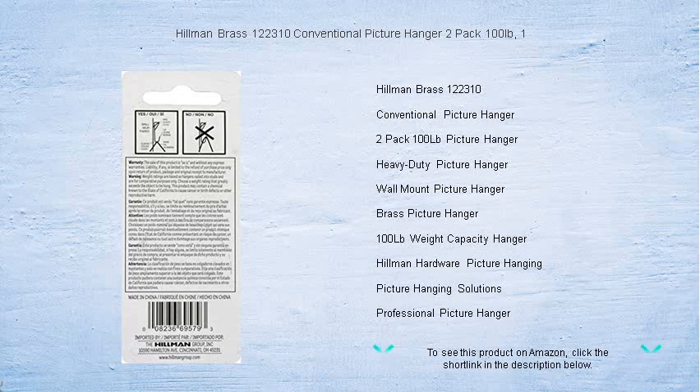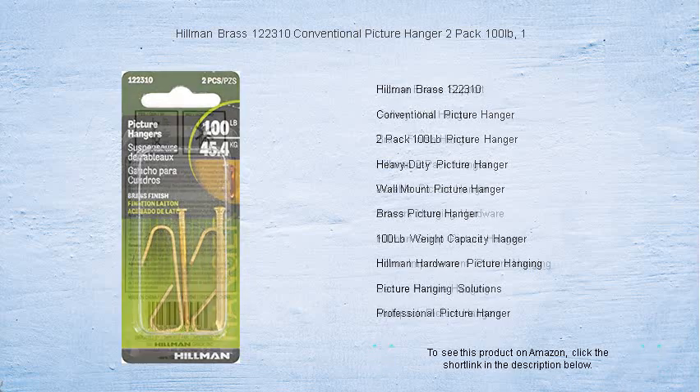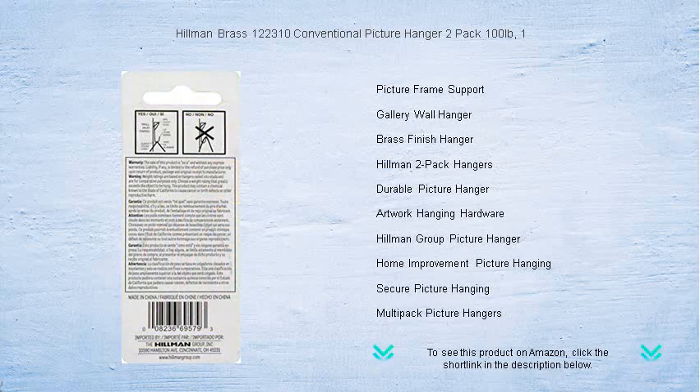Rated to hold up to 100 pounds, these hangers ensure that your cherished items stay securely on the wall without the constant worry of slips or falls. Each pack includes two premium brass plated hangers, offering not just strength but also a touch of elegance to complement your space.